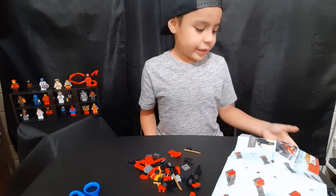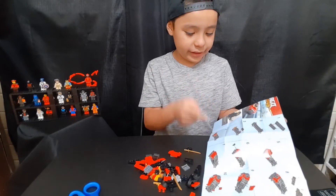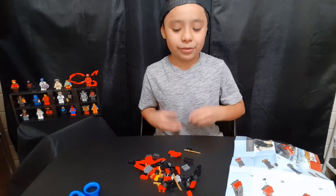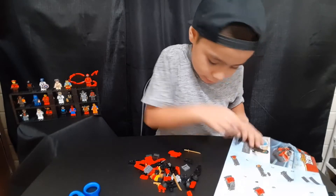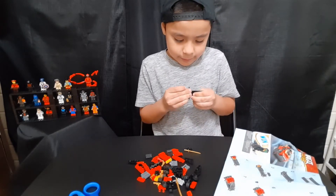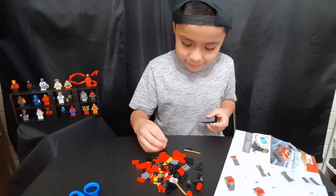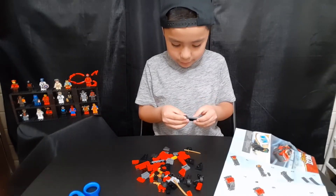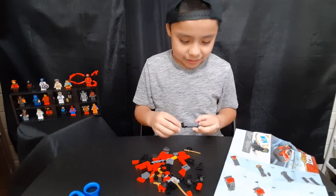Okay guys, so we are really disappointed because the instructions don't show how to build a ship — it only has instructions for the car. So we're just gonna build the car. The first instruction has this piece right here. The pieces come out really good when you put them on. Okay, I need to find the piece where the wheels go.